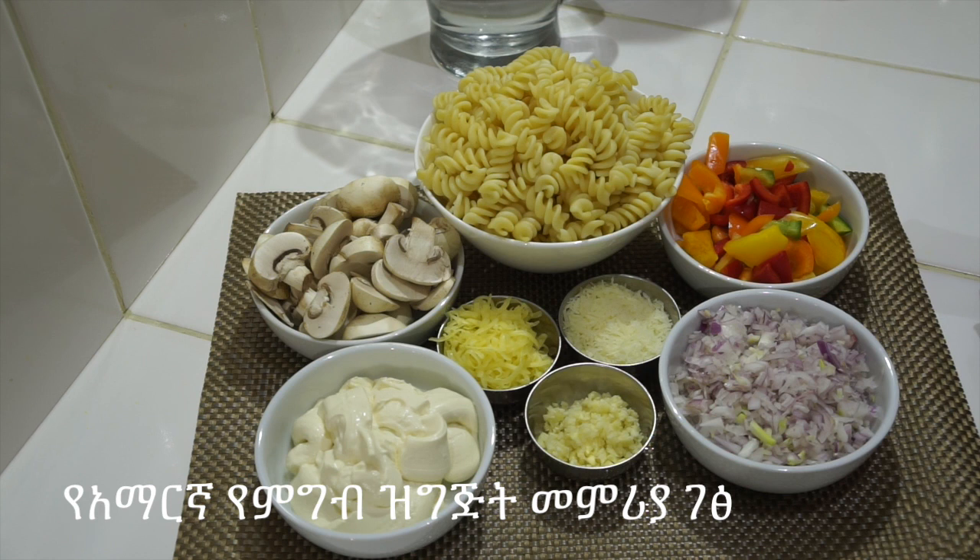Paste, cream, pepper in the pan. On screen the video I'll show you how to add.